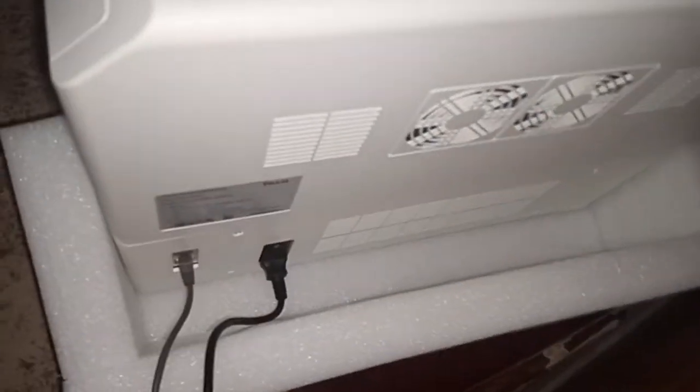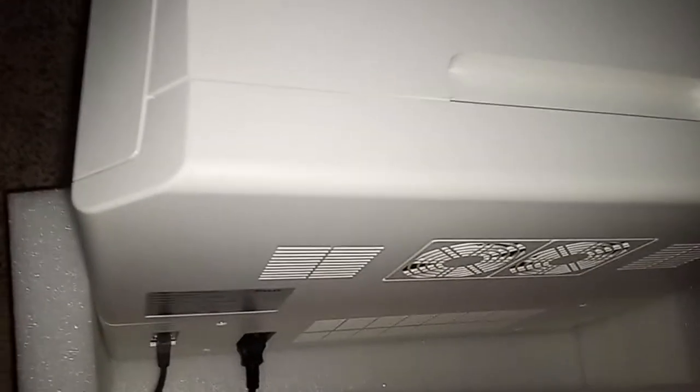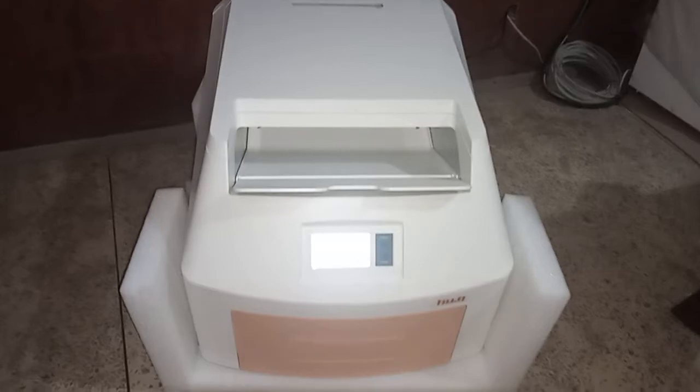I'm going to show you the back of the printer where you have your power cord and printer cable plugged in. You can hear a buzzing sound from the printer, which tells you that the printer is actually ready or waiting for an image to be sent to it and print it out.